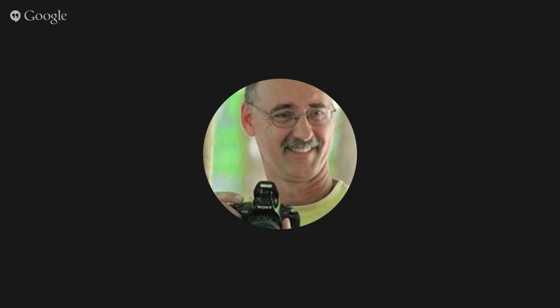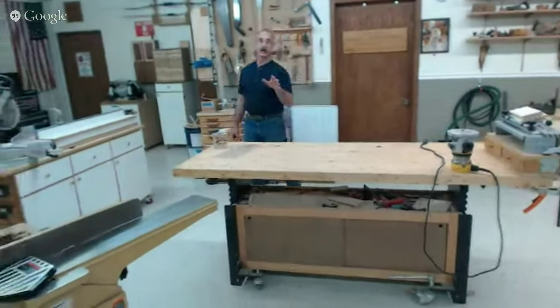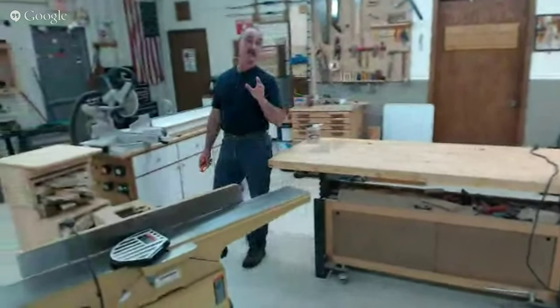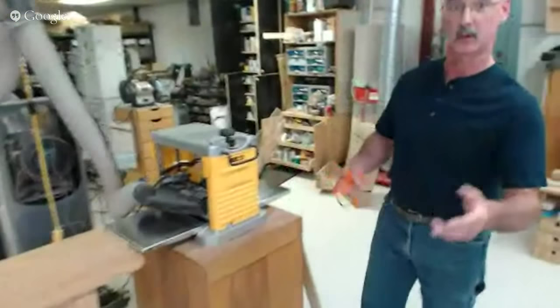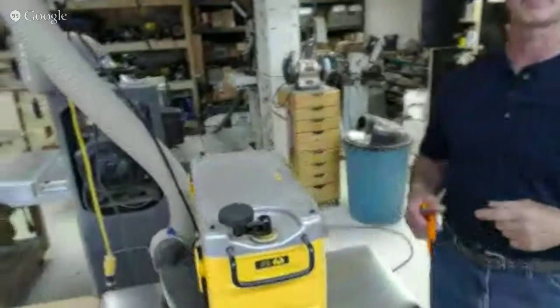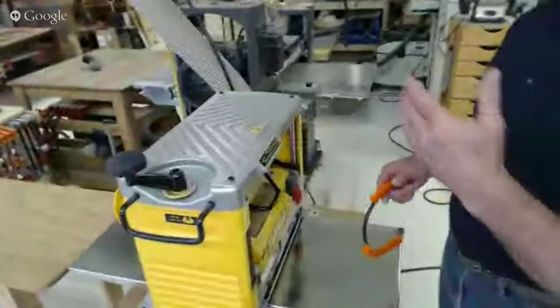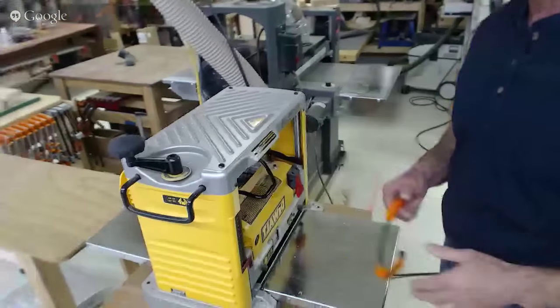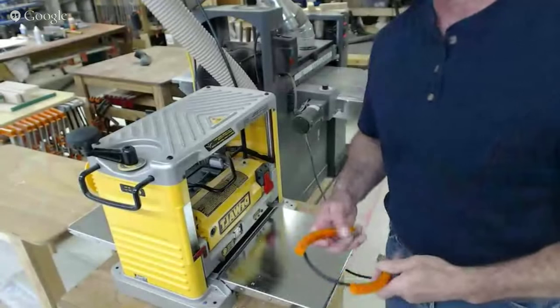We're actually going to head to the planer. Now, some questions we've already prepped for, which will help us get through more questions more quickly. This question is really about a snipe hunt — what's being described is what happens, especially with benchtop planers, where there can be a problem with the cut. Let me show you the problem and then show you working on the problem.